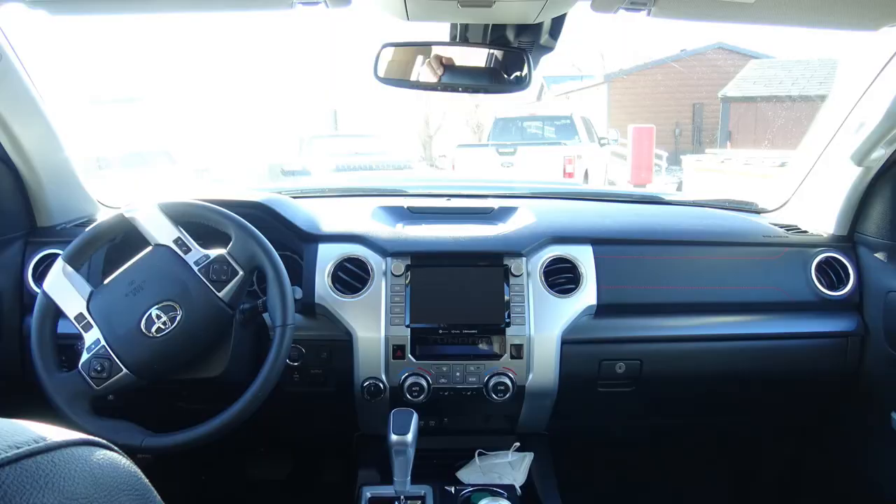This has compression dampening reservoirs — three-stage — so these are kind of fancy Fox shocks. It's got a skid plate, it's got Toyota in the grille, and it's got Toyota in the tailgate. Those all cost extra. It's got that little TRD in the wheels, and it has red stitching on the cab interior, which is nice.